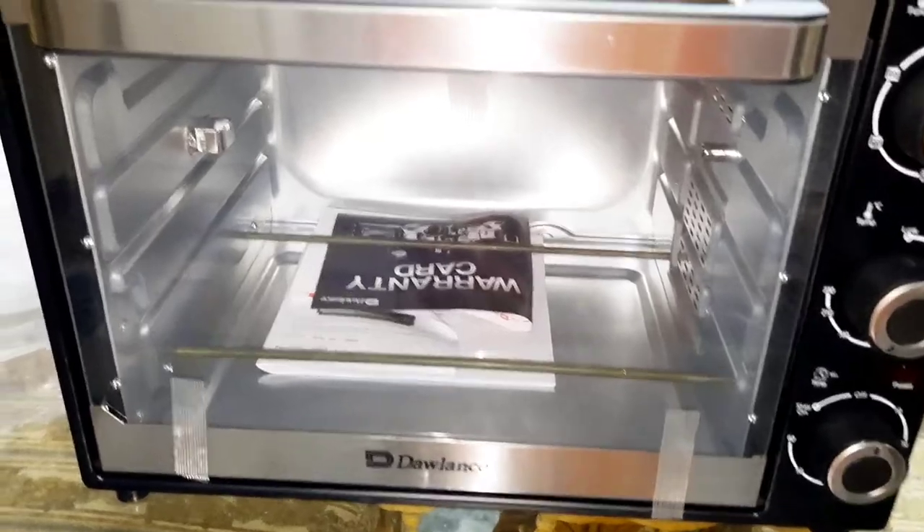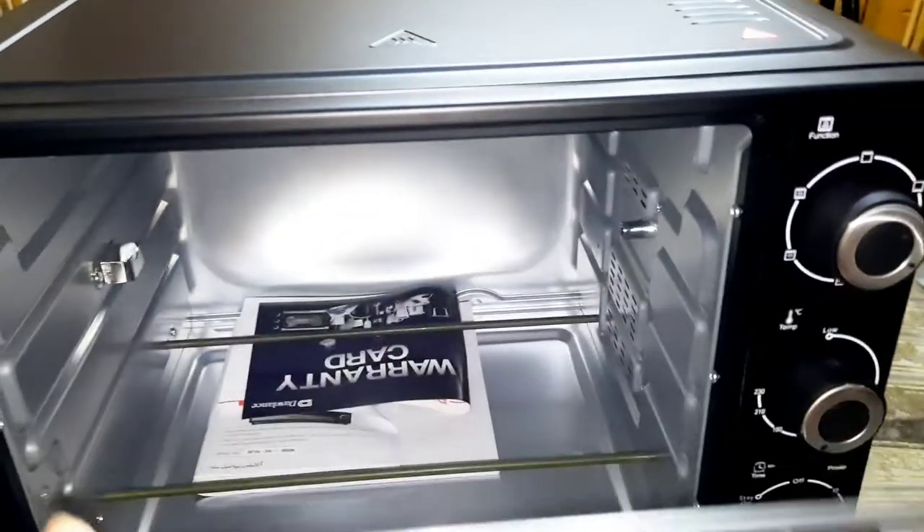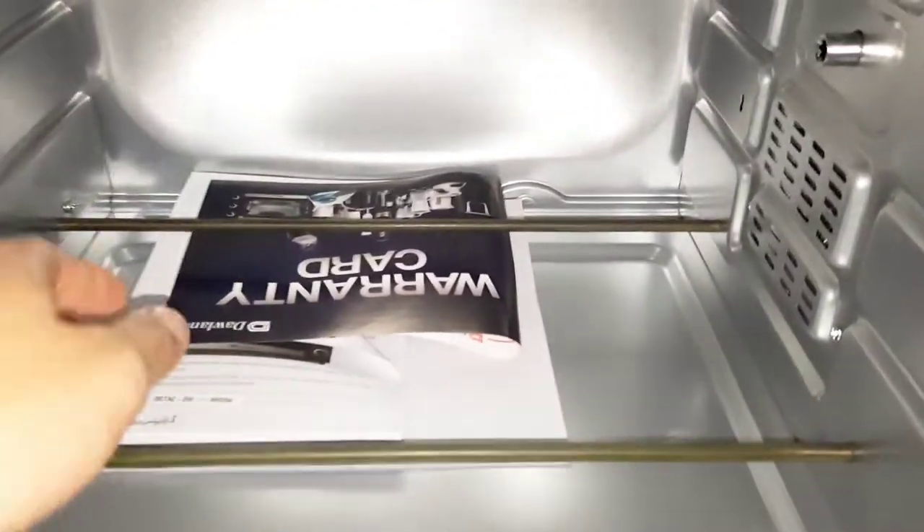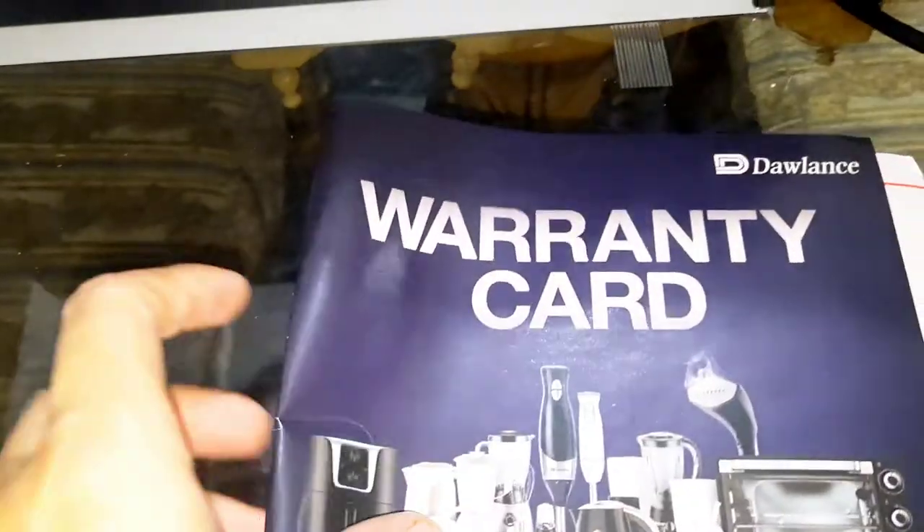This is the door. There is also a warranty card included — it's a 2-year warranty card. If there is any problem, the company will check it. We have to keep this copy on the side.